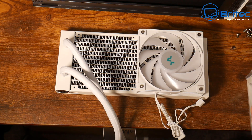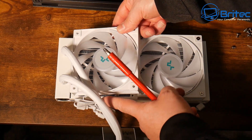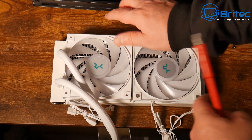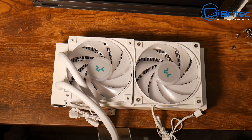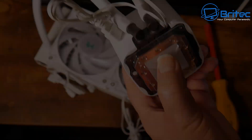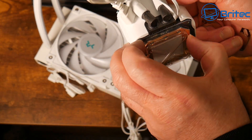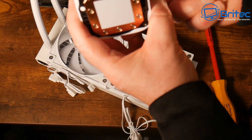Now we need to put the fans on the radiator. The orientation will determine whether the tubes run on the left or right — you'll need to rotate them to the correct position for your setup. If you don't want to use an all-in-one cooler, there are plenty of air coolers on the market. The case is from DeepCool so I thought I'd go with a DeepCool AIO — and no, this video is not sponsored by DeepCool.